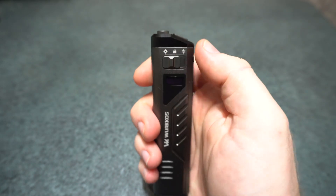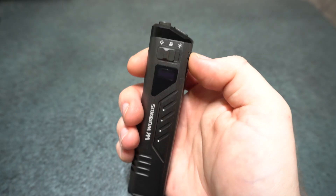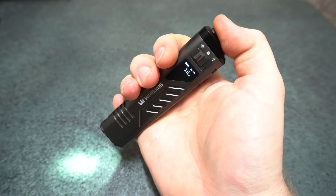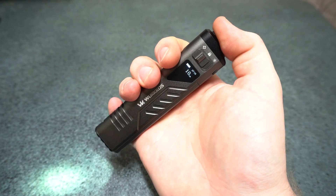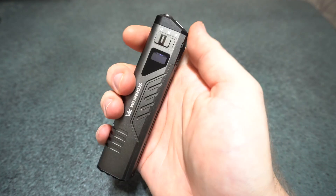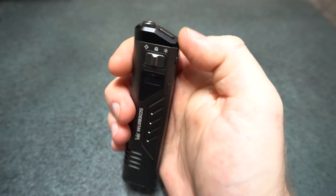So we'll just go over the UI. Flick it to the left — this is momentary only. You've got momentary strobe, and a half press of the main switch and release gets you momentary last level. Full press gives you momentary turbo.